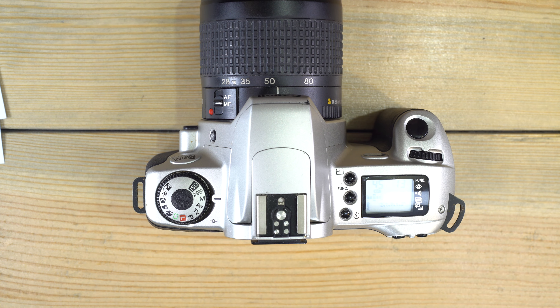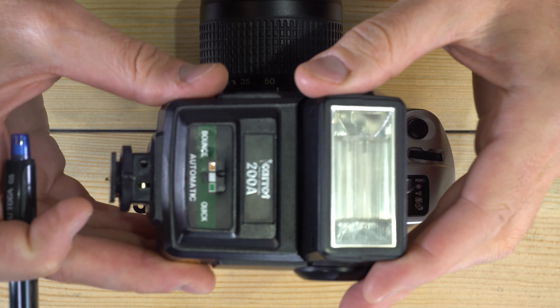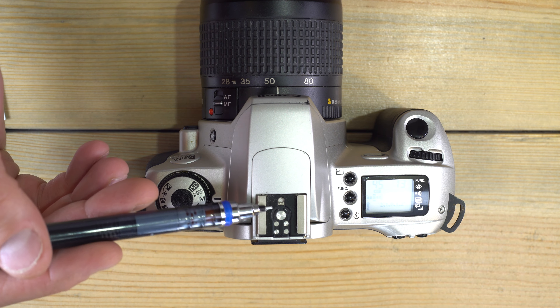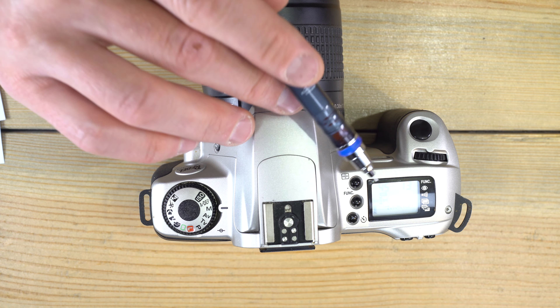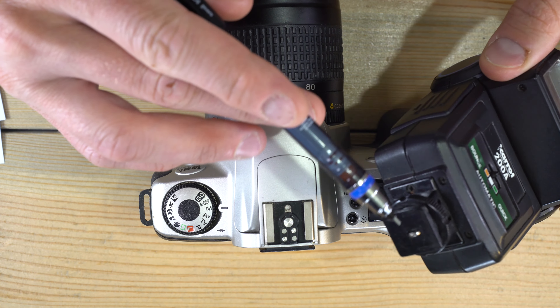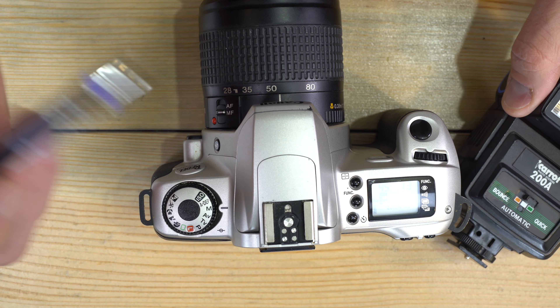For flash: you can put a flash on the hot shoe — any xenon flash will work, and Canon speed lights work very well as they're designed for these cameras. You can also use the built-in pop-up flash. The flash sync speed is 1/90th of a second. Many Canon speed lights will communicate with the camera and set the sync speed automatically, but if you're using an older flash with a single contact or an RF adapter, know that 1/90th is your limit.